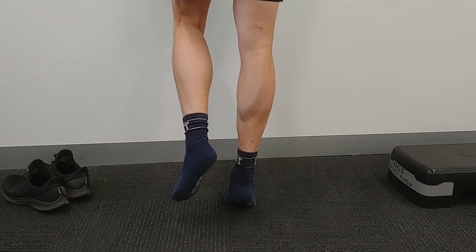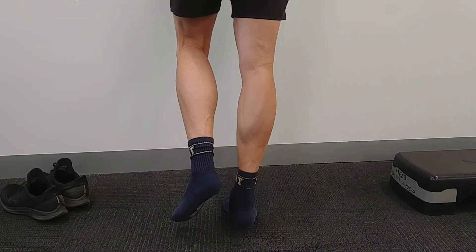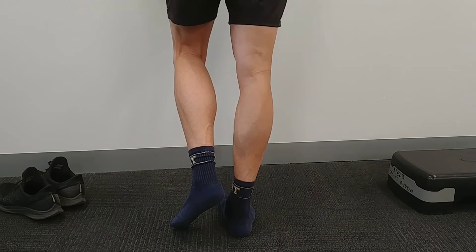Nice and straight, nice tempo, all the way up and all the way down. If you start to lose height, or it starts to get a bit ugly, or it starts to burn — that's your limit.